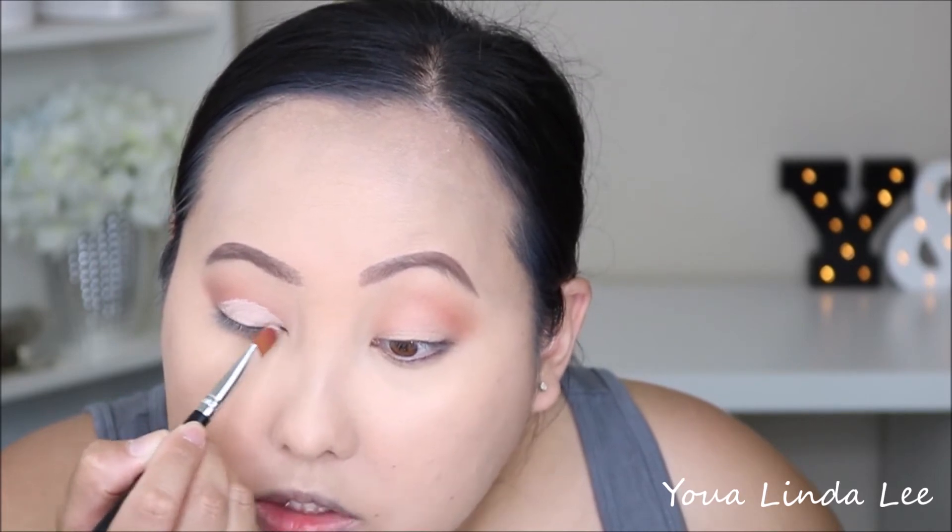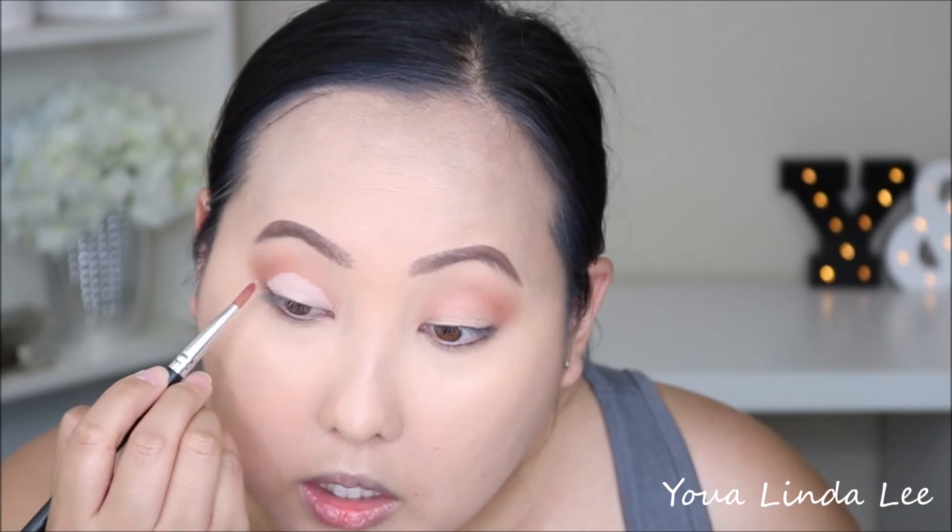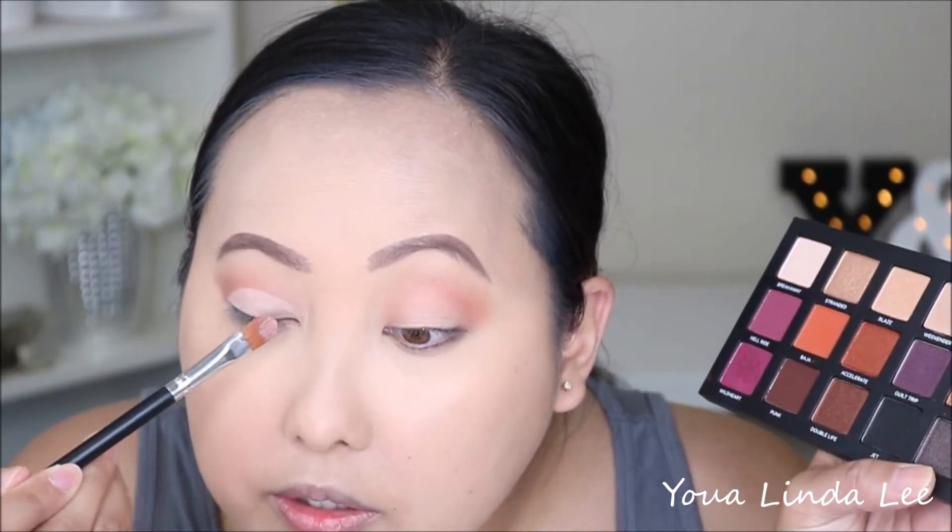I like to cut the crease on top of my natural crease because when I open my eyes it would just disappear. Then on the clean side of the brush I'm going to pick up the shade Big Sky and put that closer to the inner corners.